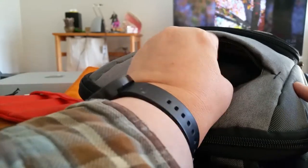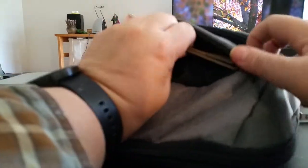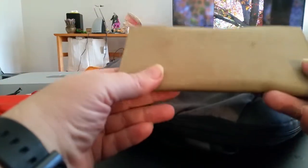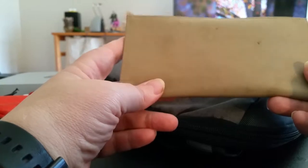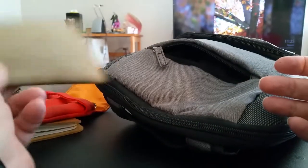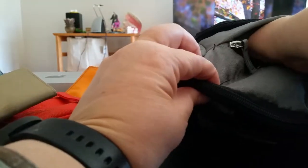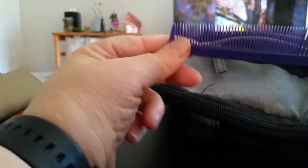The second pocket is a thinner one, so the only things I put in here are my wallet insert — this is where I carry my cards, money, and ID — and also a comb for when I need it. That's all in that pocket.